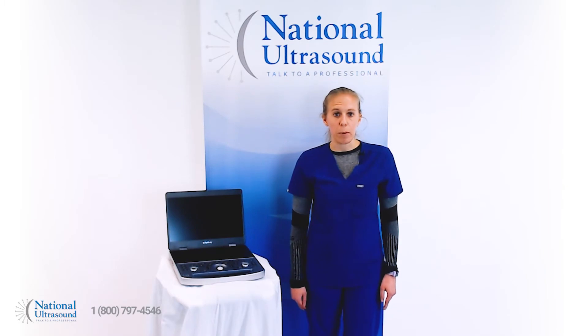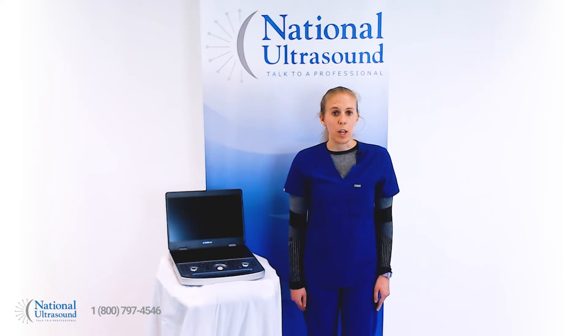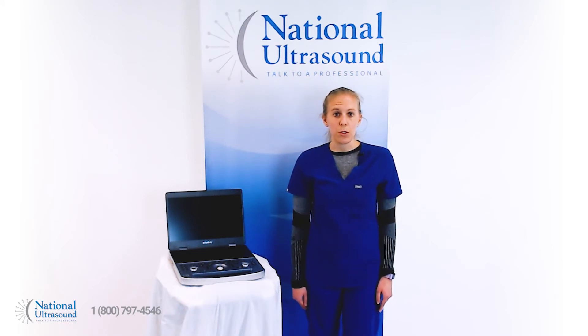Features including HD Scope RF signal processing, synthetic spatial compounding, and intelligent software algorithms help users achieve clear and detailed images. The MX7 also features a robust transducer lineup.